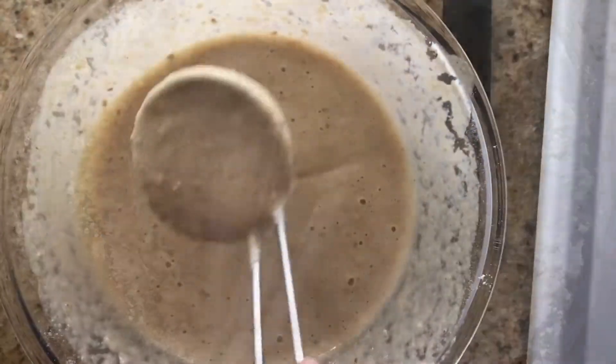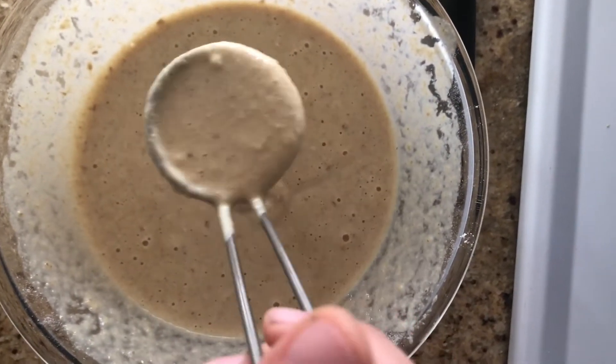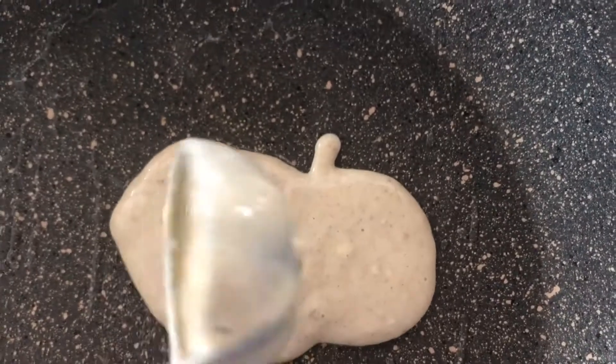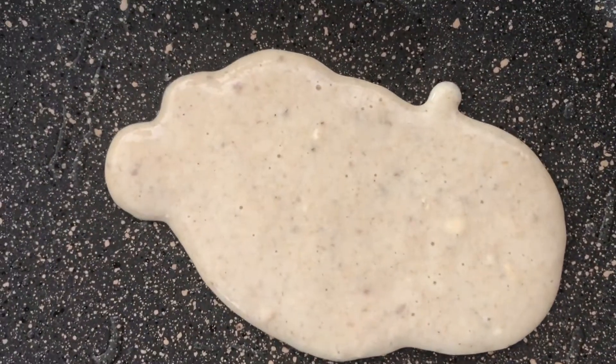Mix it until it's well combined, then pour it over a medium-high heat lightly greased pan. And go! Snowman! It's a snowman! Yay!